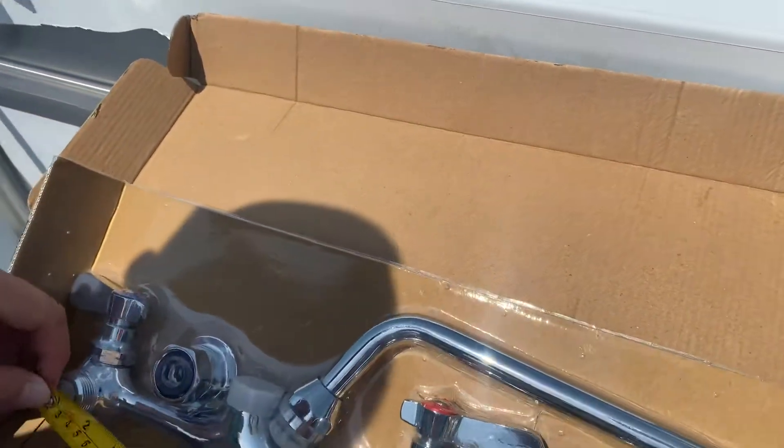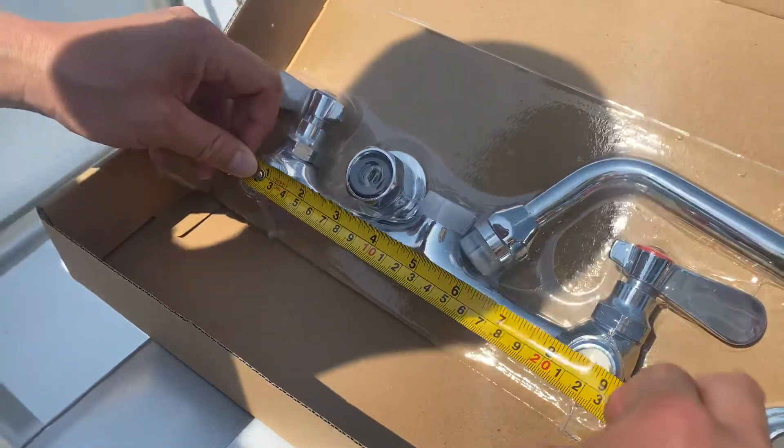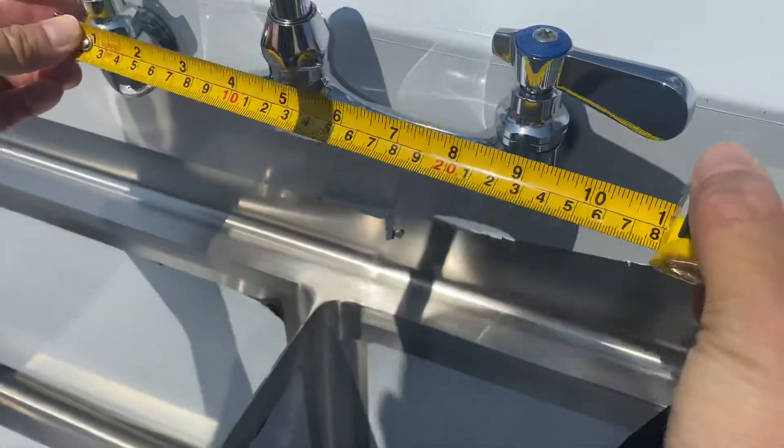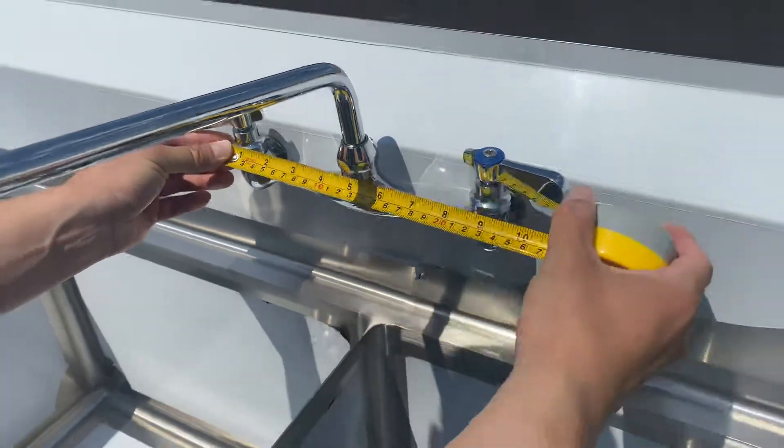For the handles, I'm looking at 9 inches. From handle to handle, that's 9 and a quarter inches.